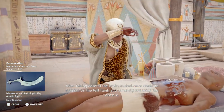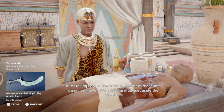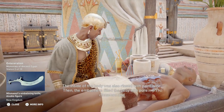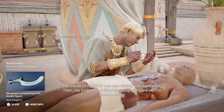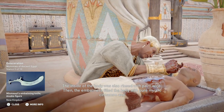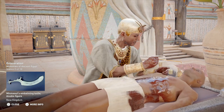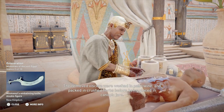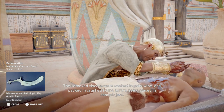After taking care of the brain, embalmers made an incision on the left flank and carefully set aside the viscera. The inside of the body was also rinsed with palm wine. Then the embalmers filled the belly with pure myrrh, cinnamon, and other perfumes, and sewed it shut. The removed viscera were washed in palm wine and packed in crushed herbs before being placed in canopic jars.